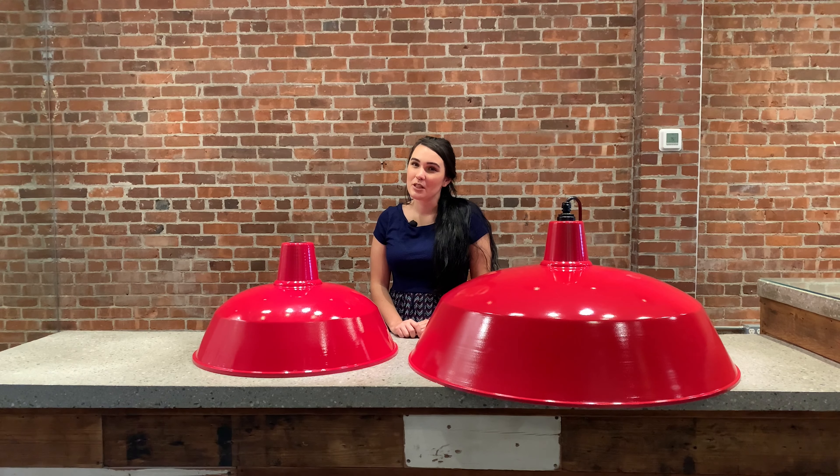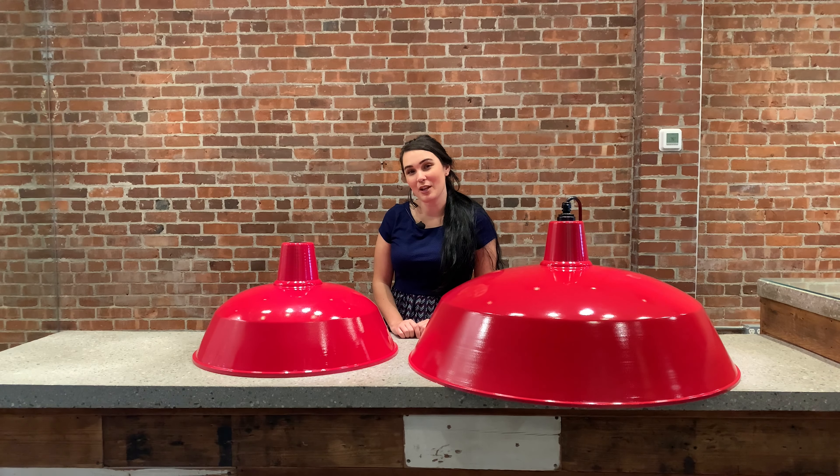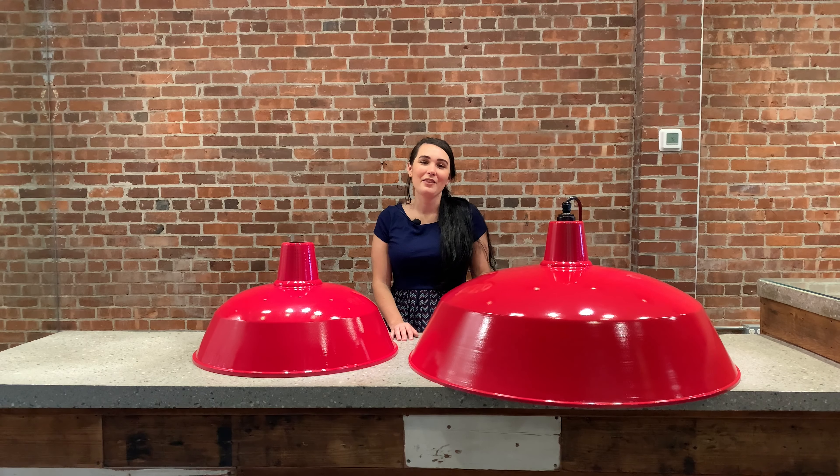With a lot of great options for mounting, a variety of color choices, and an array of sizes, the giant warehouse shade is a great main lighting element for your space and perfect for your next project. We want to thank you again for choosing Spectrum Lighting and for supporting our factory right here in Fall River, Massachusetts. This is our giant warehouse shade. Thank you.